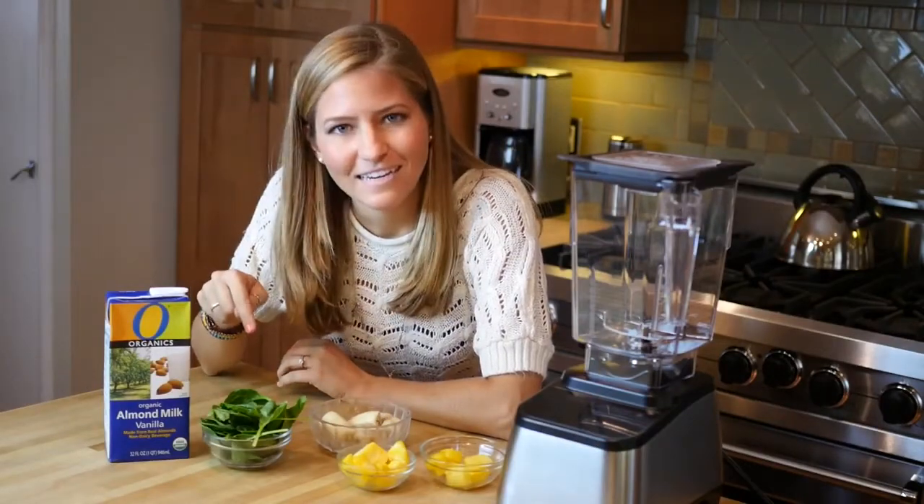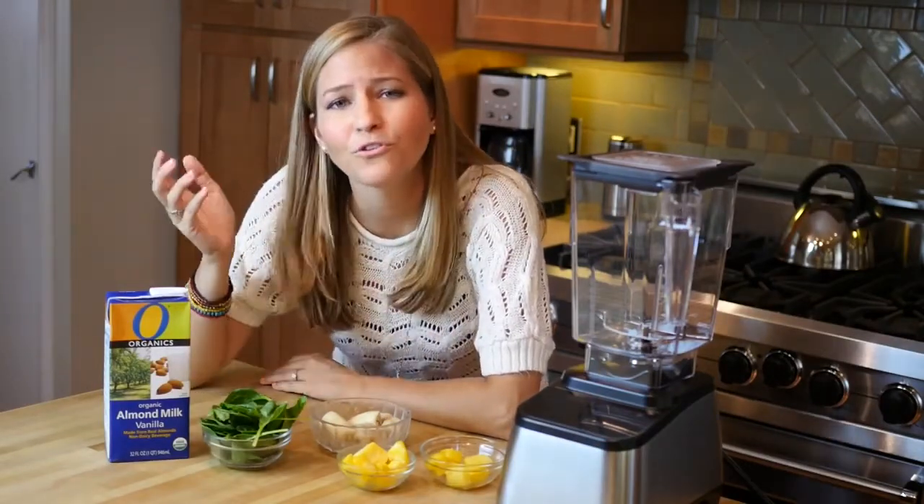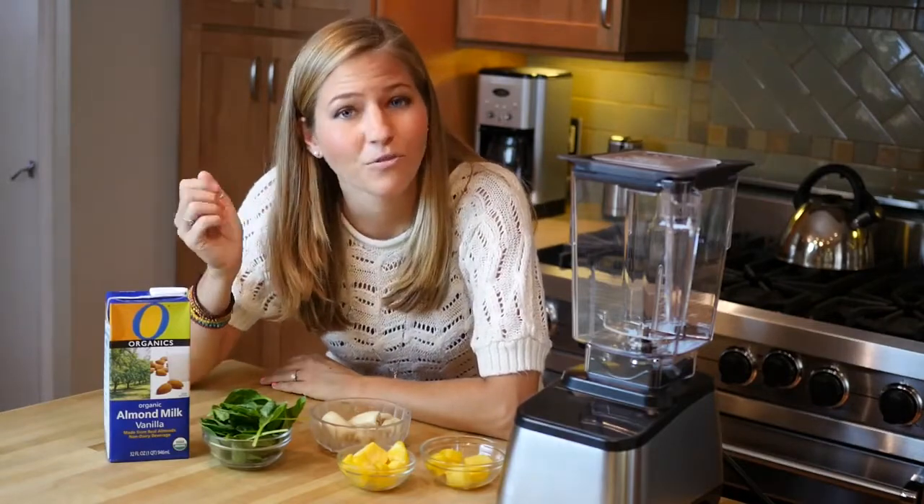I promise you you're not even going to taste the spinach. It's just gonna make it a beautiful green smoothie. It's gonna make you energized and healthy throughout the day.